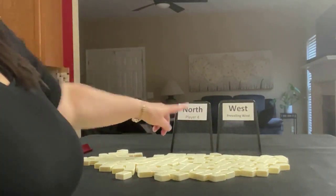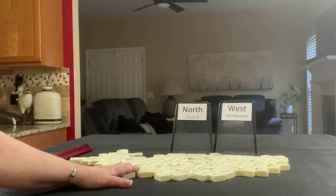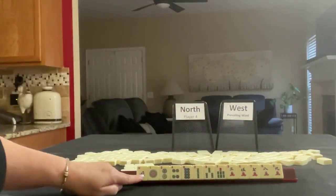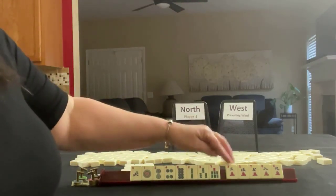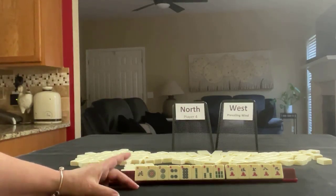We are going to be North and West is prevailing. Since we're North, I'll get 13 tiles and then I'll create a mock Charleston. North: one, two, four, eight in dots; two, three, seven in BAMs; three, five, seven, eight, nine in cracks. If these were your tiles, what would be your Plan A and what would be your Plan B?